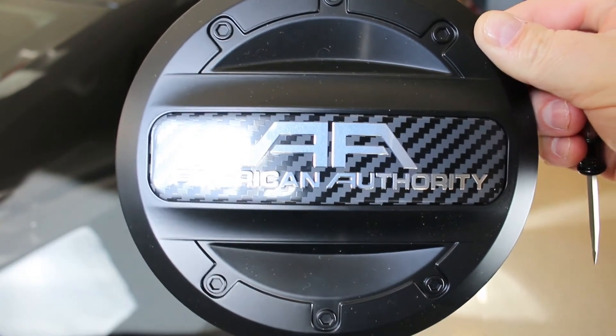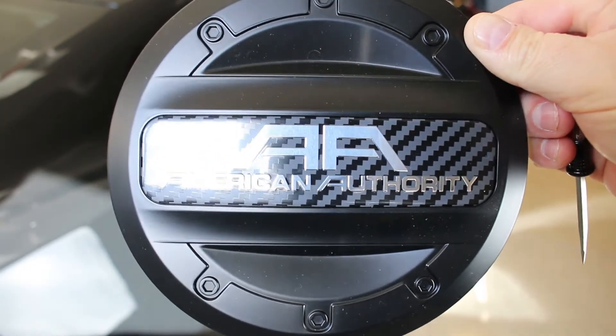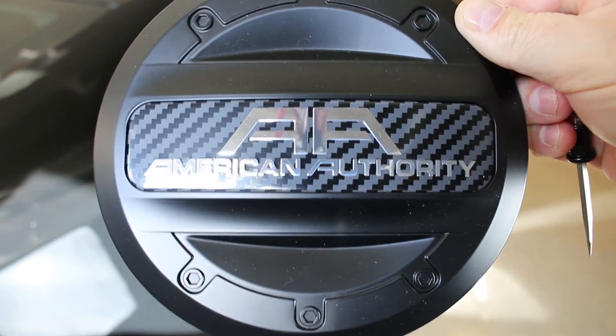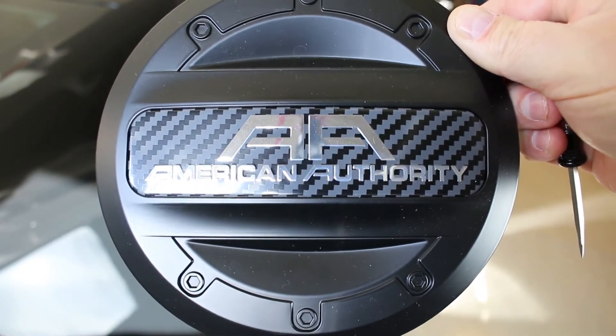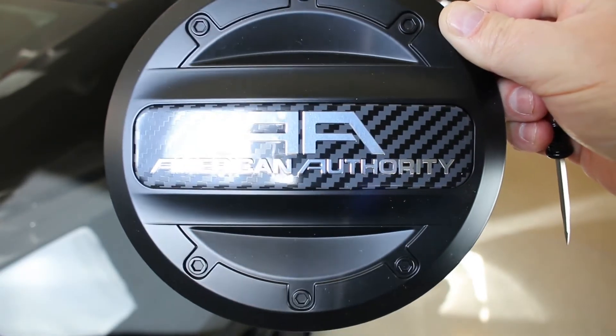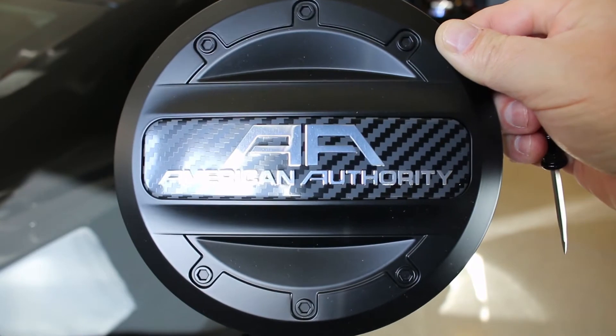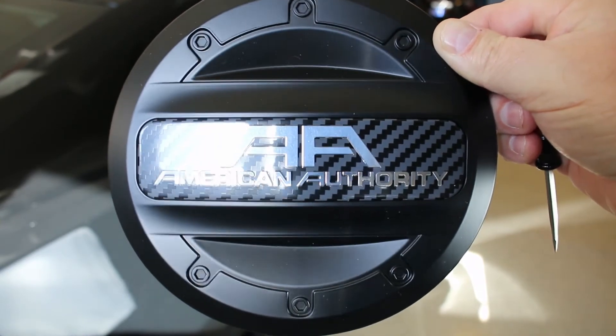I've had this cap for quite a while. American Authority actually gave it to me — one of the Instagram guys, SS Trooper, if you follow him, suggested that they provide this to me to try. I'm gonna put it on the car today, finally.